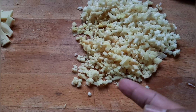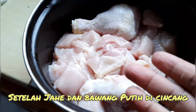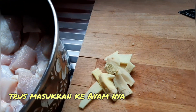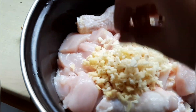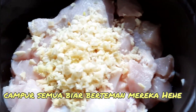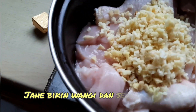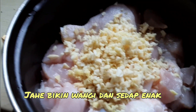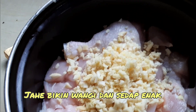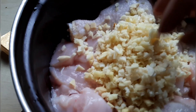Jahe sama bawang putih dicincang seperti ini, terus masukkan ke ayamnya biar berteman mereka. Masukkan ke ayam semuanya. Jahenya bikin wangi dan bikin enak.